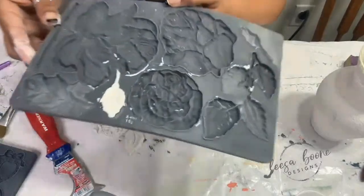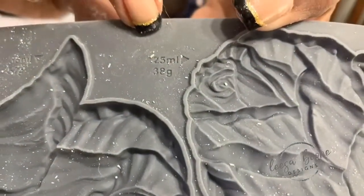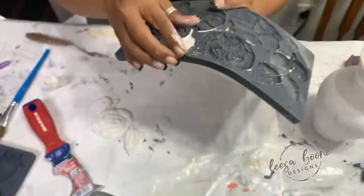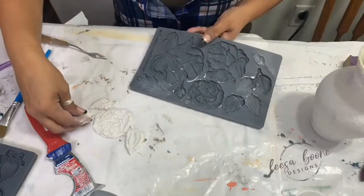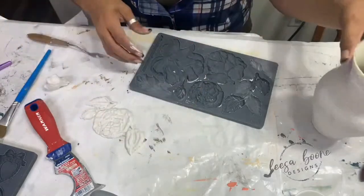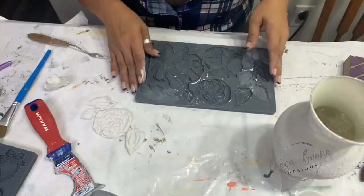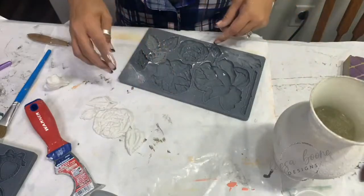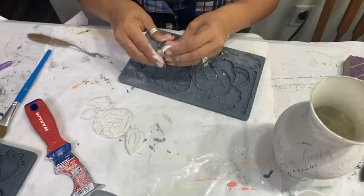What's really cool about these IOD molds is that it tells you how much resin or clay you need for each mold, so if you only have a little bit you can figure out if you have enough or not. This is such a small vase, so I'm going to be putting this on here — I didn't want to overwhelm it and I didn't want it to be too large.